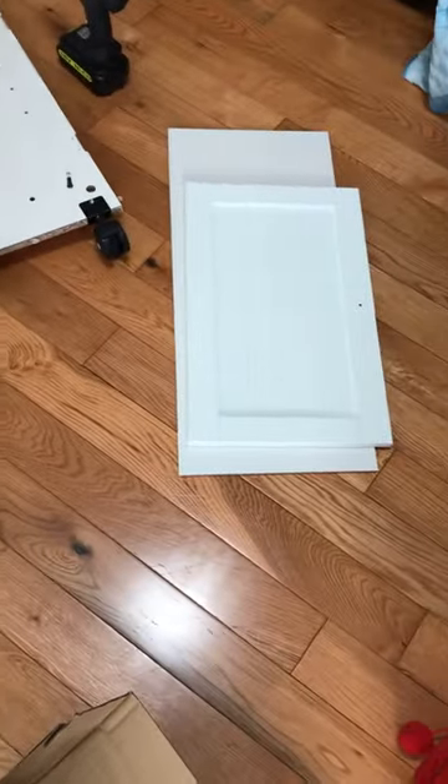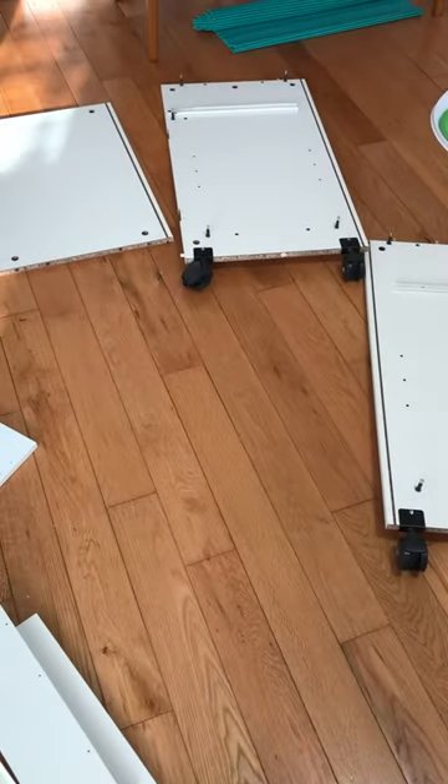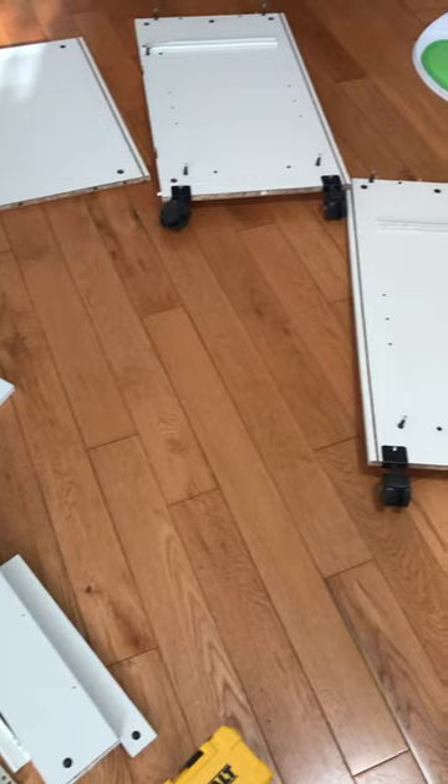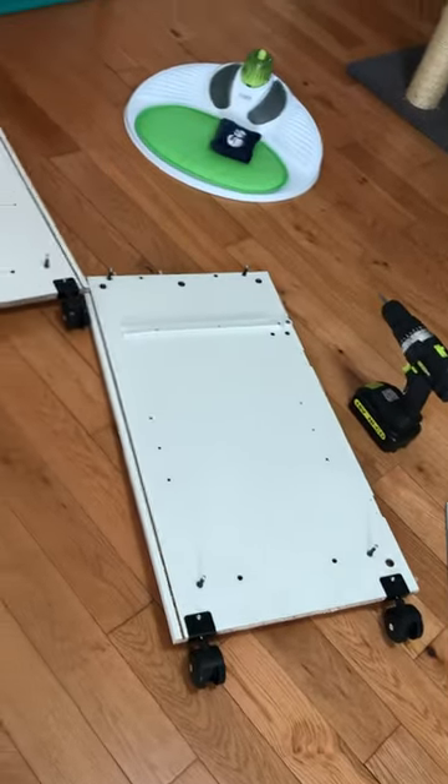It is quite a process. I have to go pick up my wife from work, so I will be continuing this after I pick her up. So far it's been an hour just to assemble those two pieces and go through the crap ton of stuff they sent to put together, but I'm sure it'll look nice in the end.